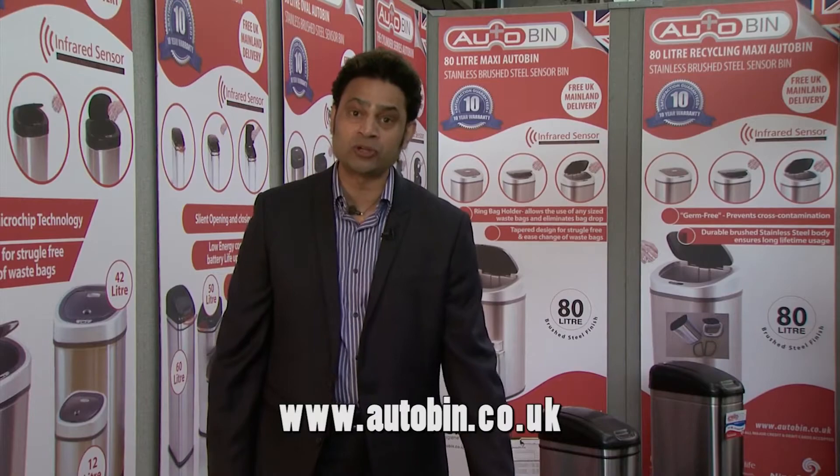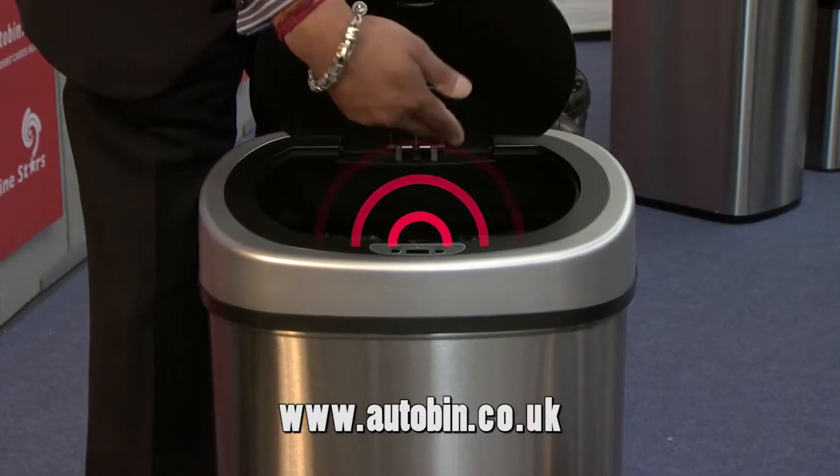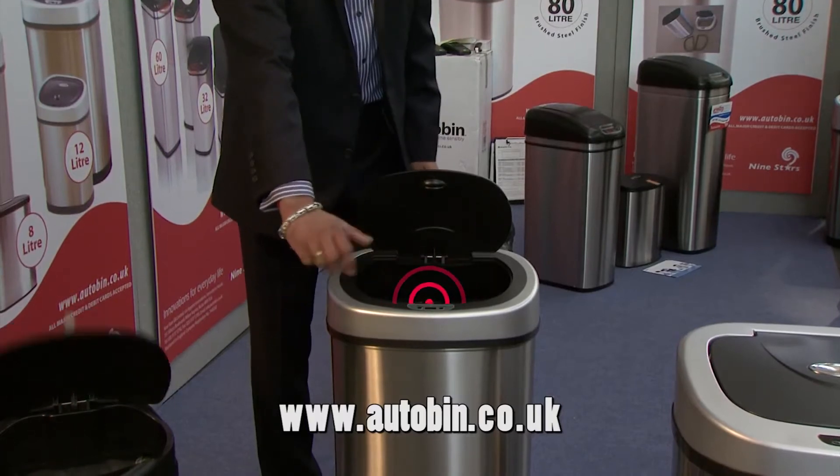Automatic bins. Bins are actually open and closed for you automatically. Simply approach the bin, dispose your rubbish, move your hands away and it automatically closes.